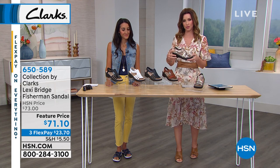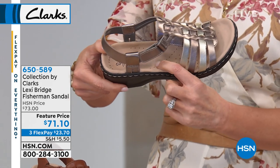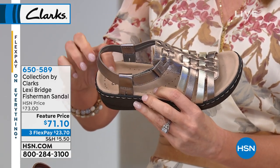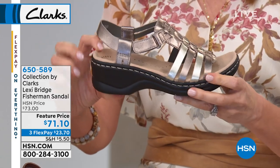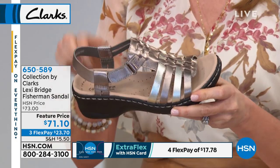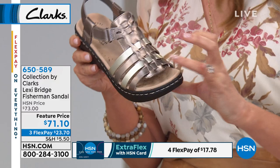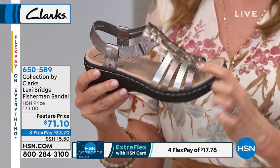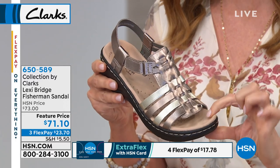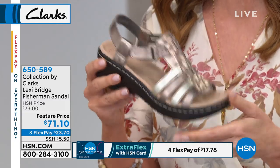This is one of the most popular shoes from Clarks — it is the Lexi Bridge. This is every comfort feature you could possibly imagine. It's that amazing sole that we love from Clarks, but you see how it wraps? It almost wraps up and hugs your foot. You have a nice heel cup, and that heel cup goes all the way around. It really does put your foot in just the right spot and surrounds your foot with this incredible super soft cushioning.